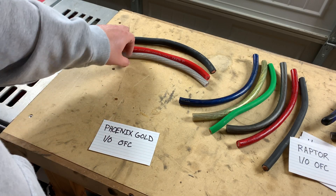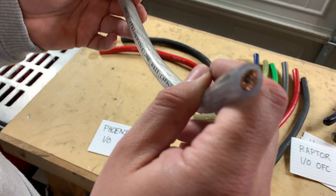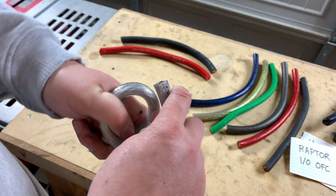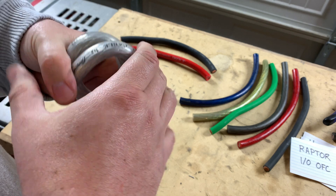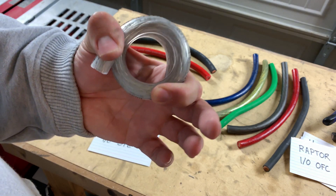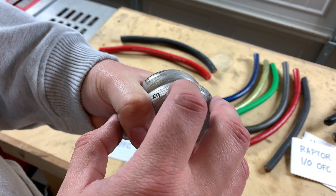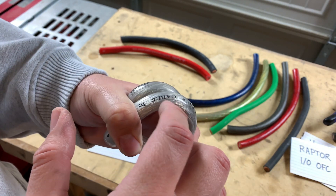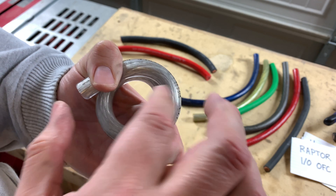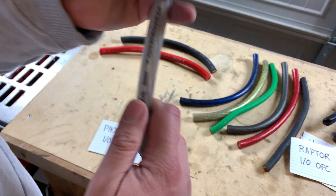We've got the Phoenix Gold 1/0. I think this is 10-2, but that doesn't matter right now. It feels pretty flexible, so let's give it a test. It's not as flexible as the Stinger wire, but it's got a thicker jacket on it. You give up a little bit of flexibility for a more sturdy jacket, but not much. I'm actually pretty happy with that — it's very flexible.